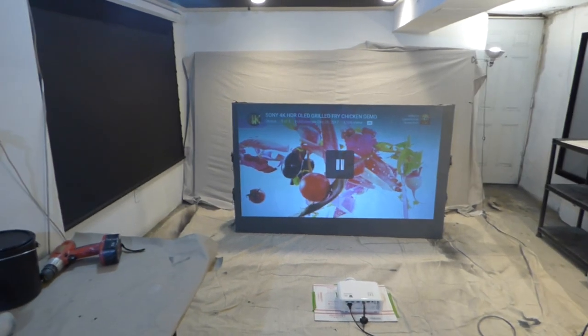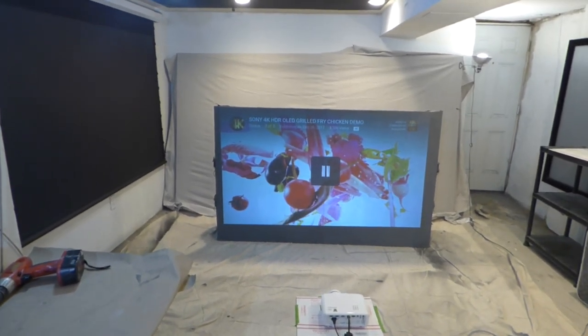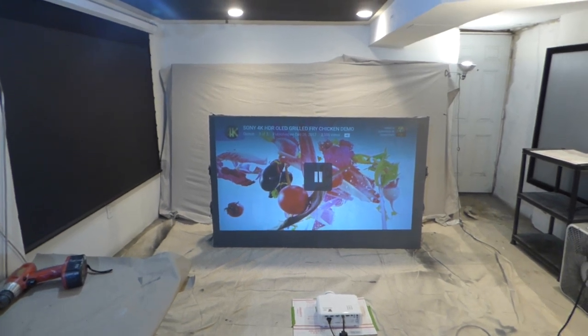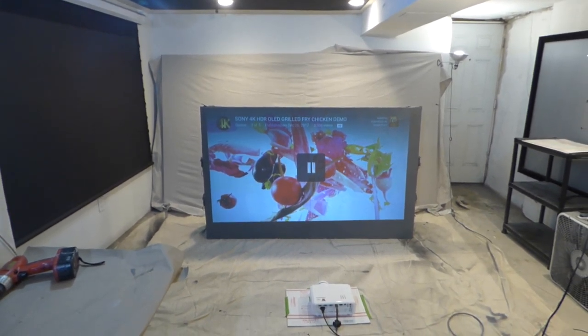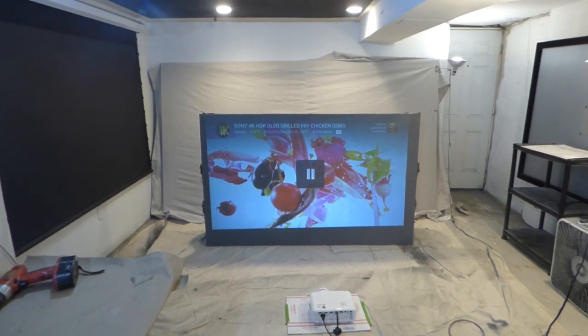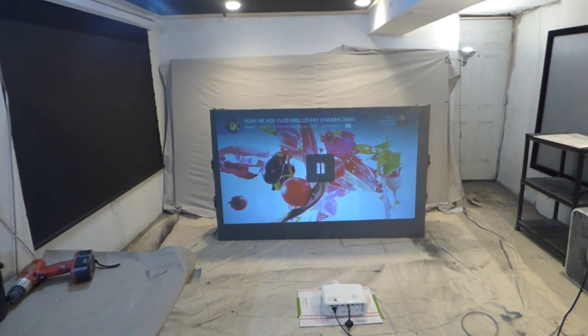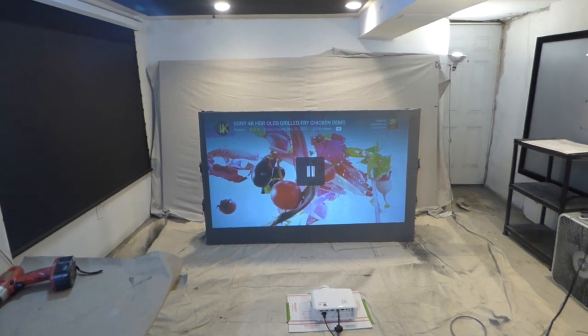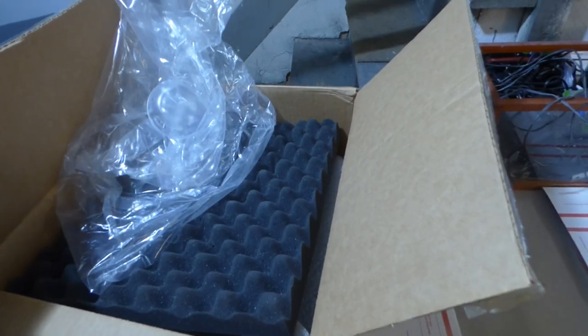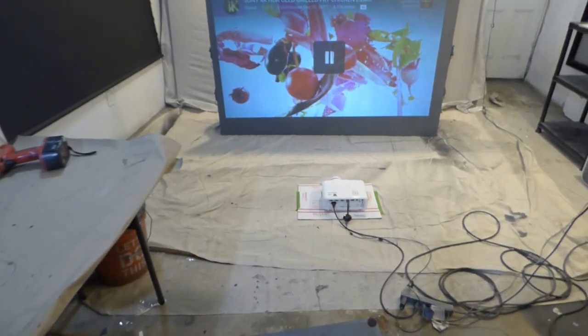The projectors we get are refurbished projectors. We get them straight from the manufacturer — we don't buy them from other places. With these package deals, the projectors have brand new lamps in them. Also, there are no blemishes, no cracks, no markings on the projectors. They come in the box, much like we have here. That projector is being shipped out today.